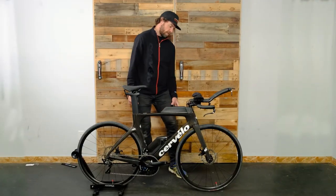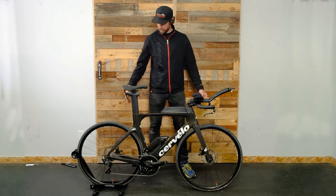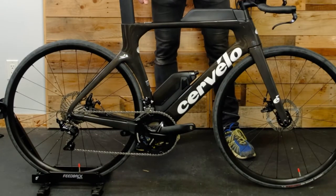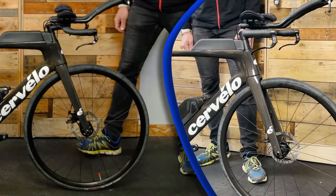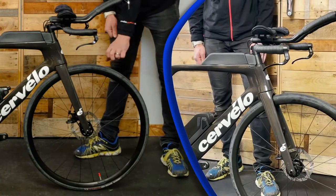One thing Cervelo does to make the bike create that affordability — they stock it with kind of an entry level rim. The first addition I would do to a bike like this is to get yourself a nice wheel set. Don't get me wrong, these are a fantastic training wheel and provide you with a little bit of aerodynamic advantage in the rim depth.